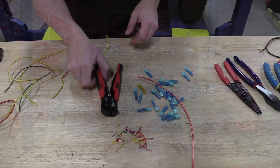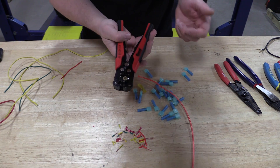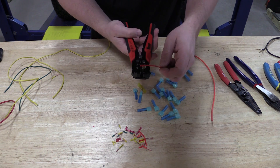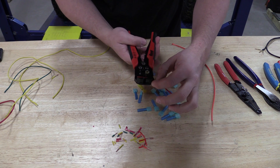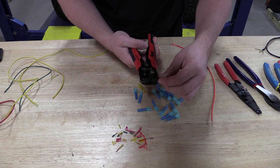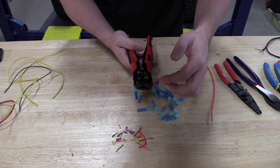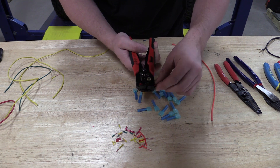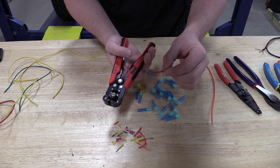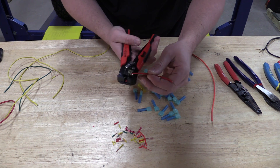I'm going to use this tool upside down so you can see it, which is a little awkward. Starting with just a small wire, we insert it to the point where you can see the teeth come down, and it pulls the wire away. We've found that if you do this multiple times it doesn't work as well, so you want to get it right the first time — pulls everything right off and you have a nice stripped wire.